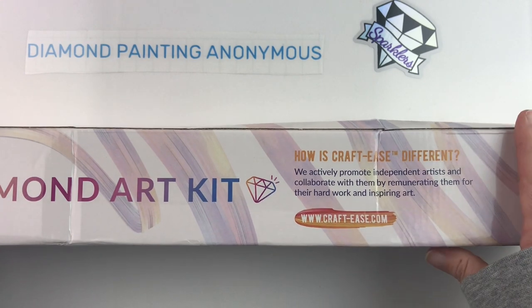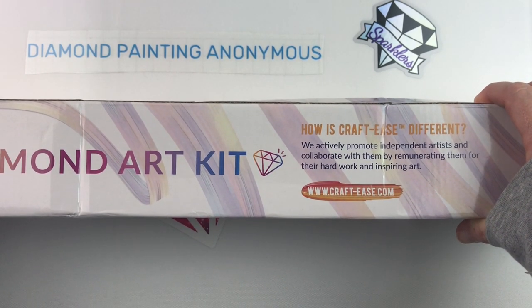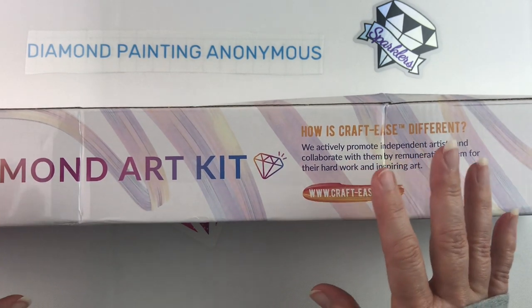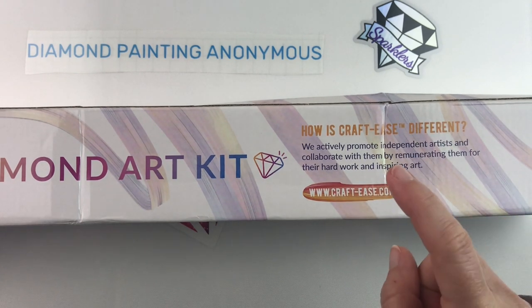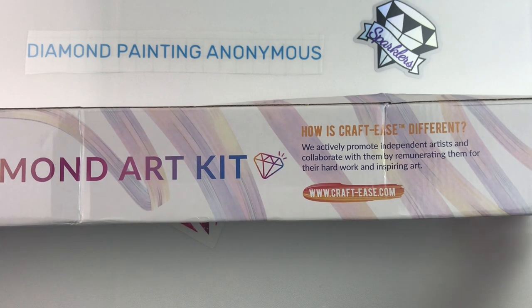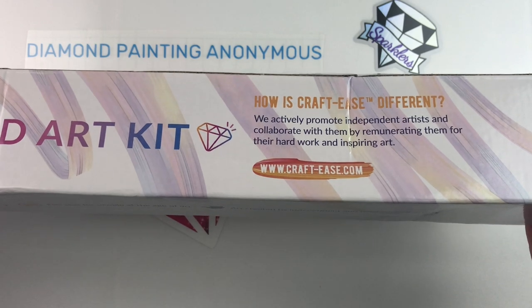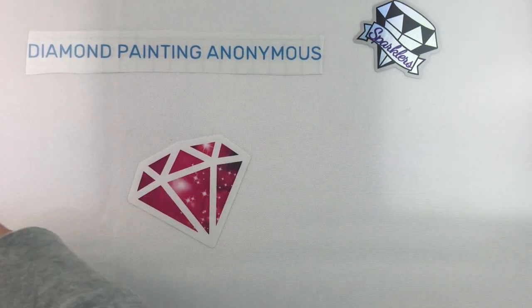This will be the magic of YouTube — I actually filmed this unboxing once already, but there were a lot of weird shadows and the audio was bad, so this is take two. Here we go again. This is my canvas from Craft Ease.